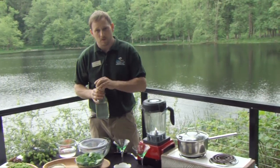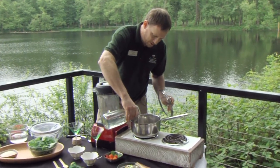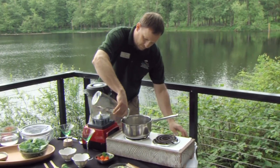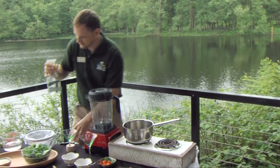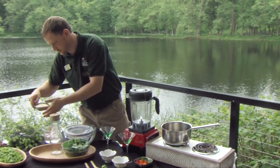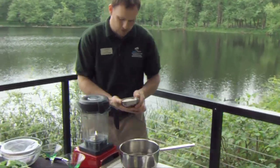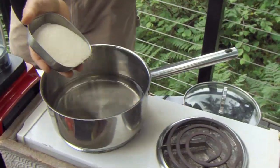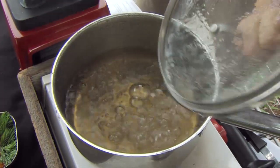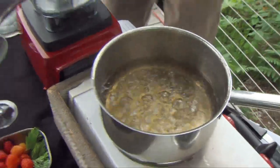We'll need three cups of water and we'll put that on the stove. It does take sugar — the flavor of the Doug fir straight alone is a little too strong, so you use sugar to help smooth out the flavors. I like to use organic sugar. Add that in. Once you get up to a rolling boil, the sugar is nicely dissolved. Now we'll add our ingredients.